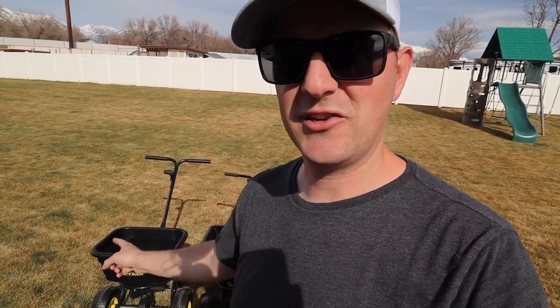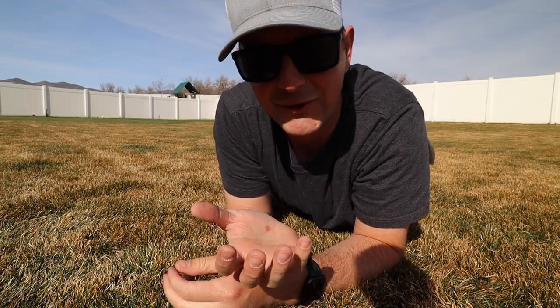For DIYers who are tired of cheap all-plastic spreaders from the local hardware store, if you want something more robust and built to last a lifetime, Spyker spreaders are a great option — especially the P20 for homeowners. They do a really good job and I'm really happy with them. I look forward to using them every time it's time to spread fertilizer.